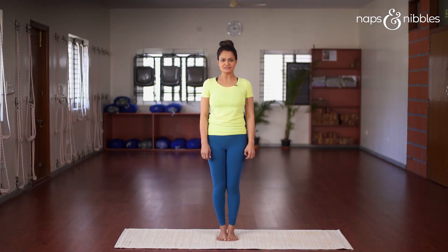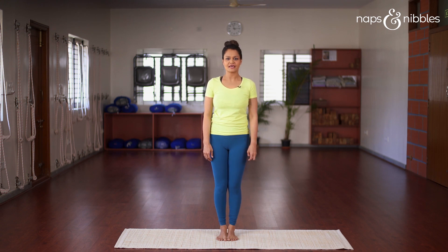The Surya Namaskar is a sequence of 10 or 12 yoga asanas. In addition to weight loss, it also helps to strengthen the entire body. You can achieve tremendous results by performing only a few rounds of Surya Namaskars every day. Some other benefits of Surya Namaskars are improvement in cardiovascular health, enhanced metabolism, a detox for the body, improvement in strength and flexibility, and calming of the nervous system.